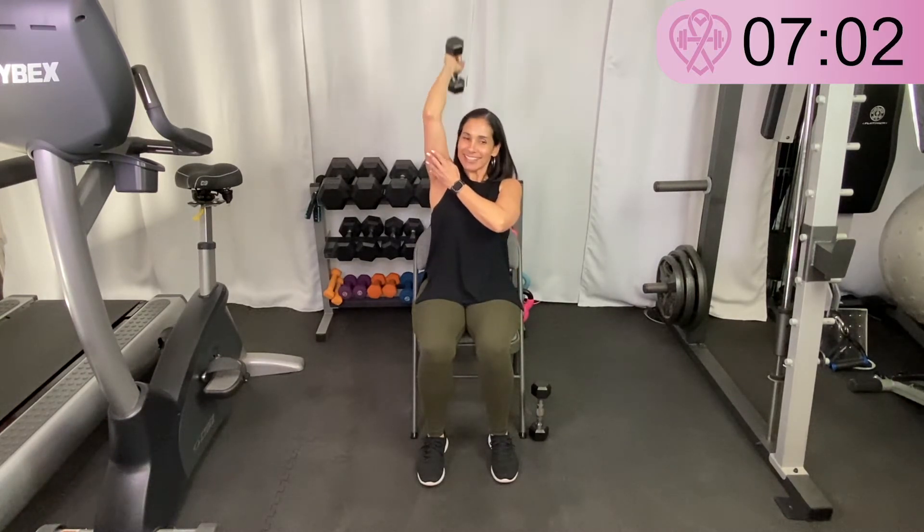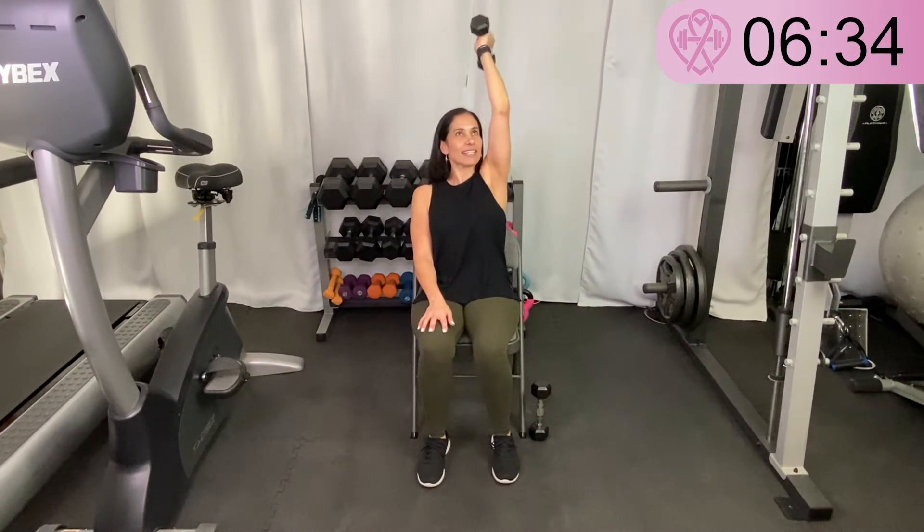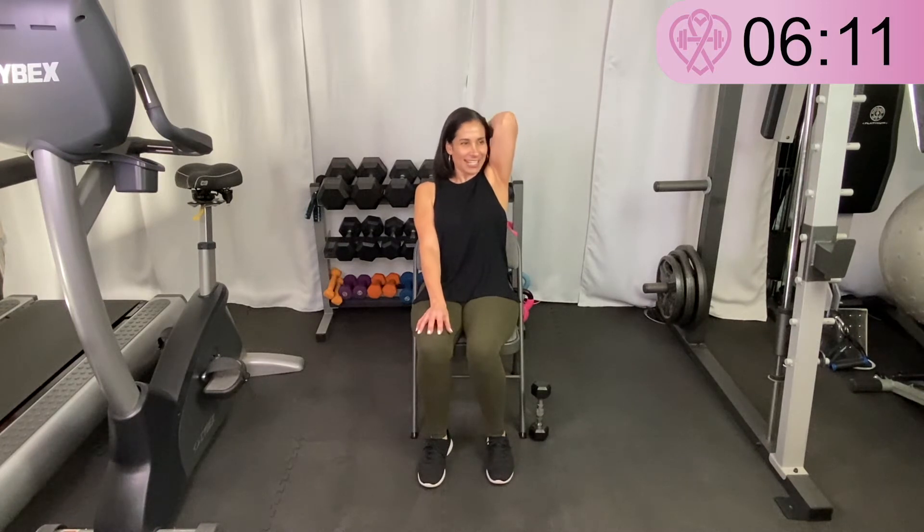Now switching to the left arm for the tricep extension. I'm going to extend right up overhead — weight there or not — and bend at the elbow towards the back of my shoulder on the left side and back up. Keep that arm close to your ear — not far out. You don't want to hit yourself on the head, but do the best you can. These are tough — you'll feel your triceps working pretty quickly.